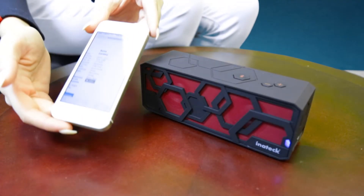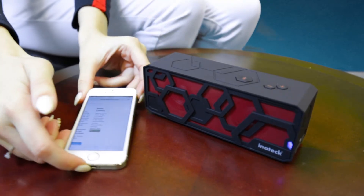The unit is powered by a pair of 3 watt speakers giving it 6 watts of power. It has a Bluetooth range of 33 feet and is compatible with iOS and Android.